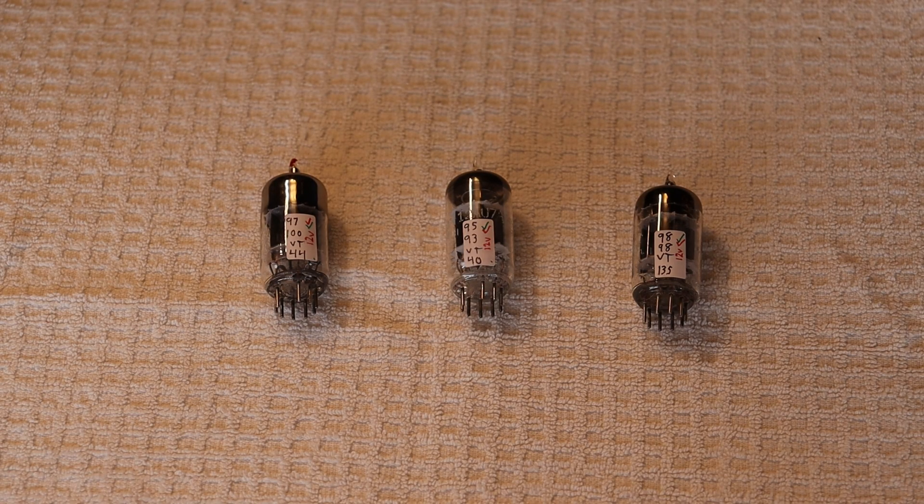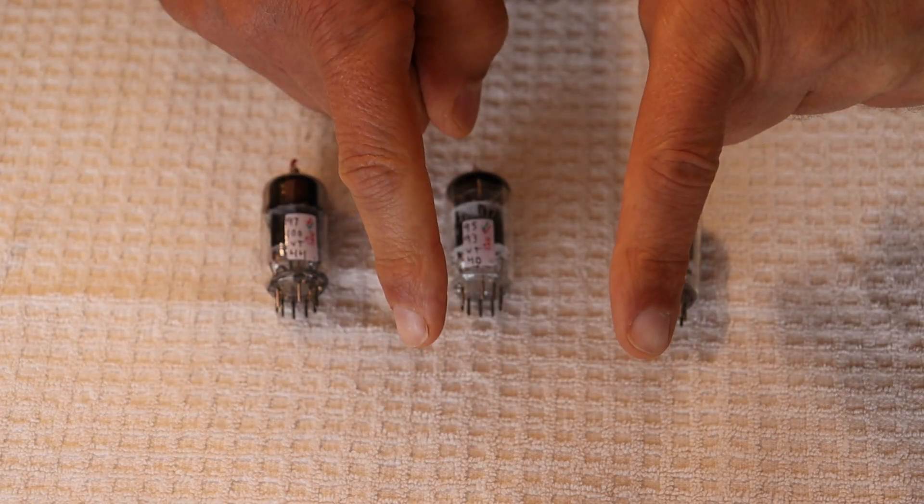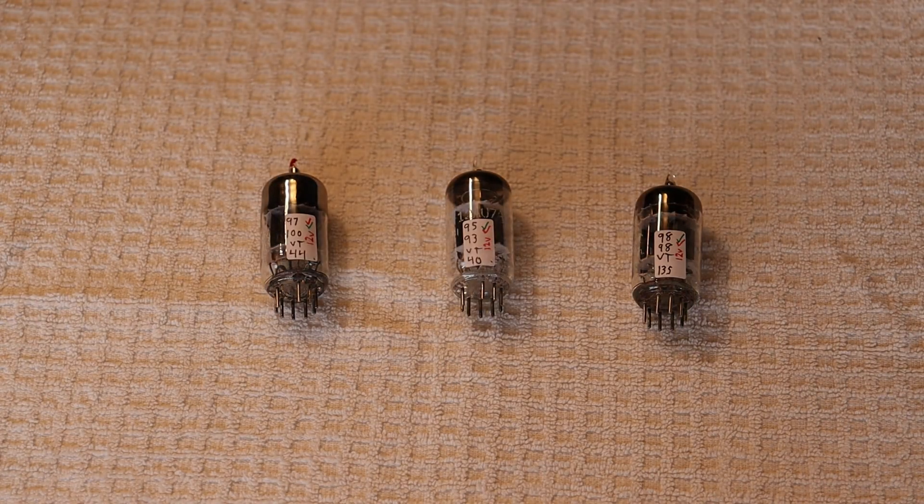First, a caution: electronics and tube amplifiers can have very high voltages present which can be lethal. Exercise extreme caution when working around them, and always consult a professional technician when in doubt.